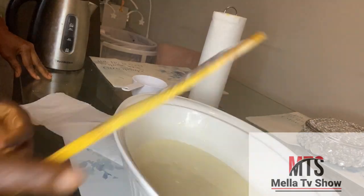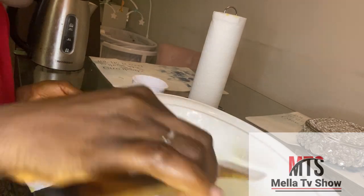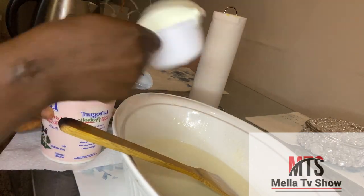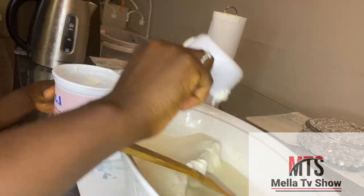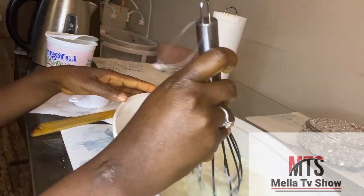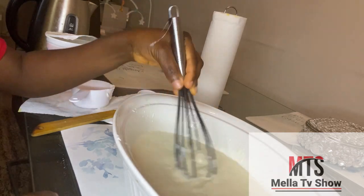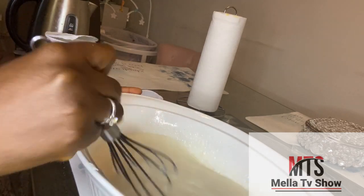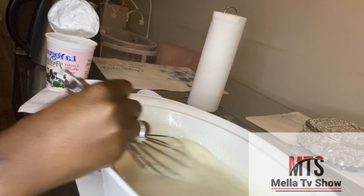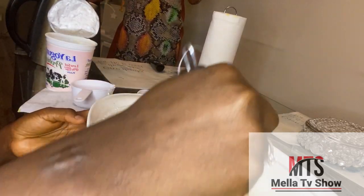Now it's done — I took it out of the microwave and I'm scooping out the film that forms on top after heating. I'm removing that before blending again. Now I'm adding my non-fat yogurt — I'm using two spoons of it because I want the flavor and the sour taste. I didn't use sour cream, so I'm using this yogurt to get that sour taste. I'm using the mixing spoon again to mix everything together until it's well dissolved.